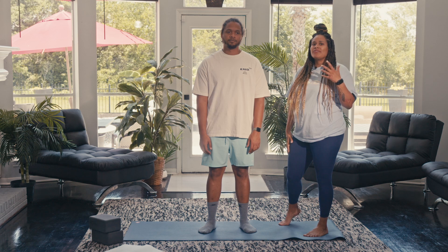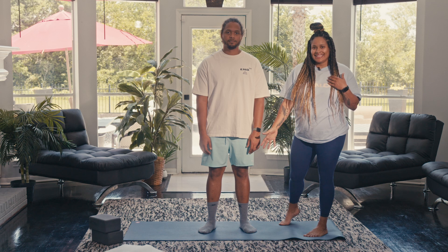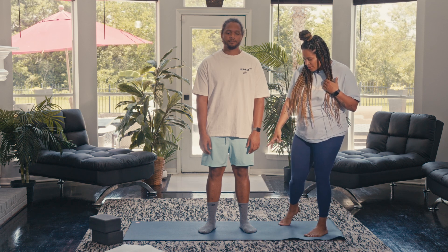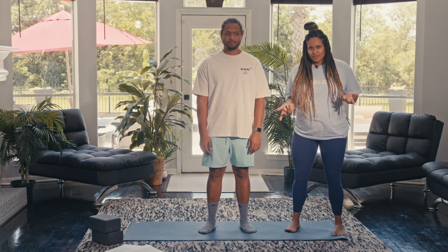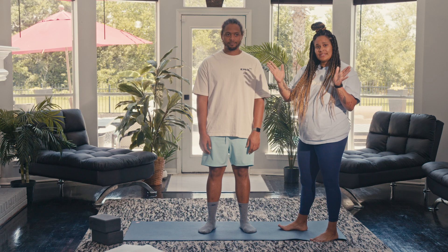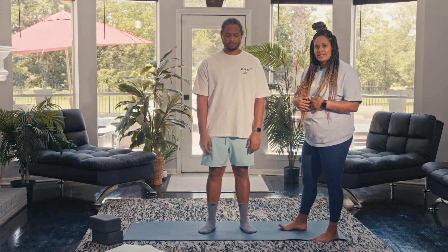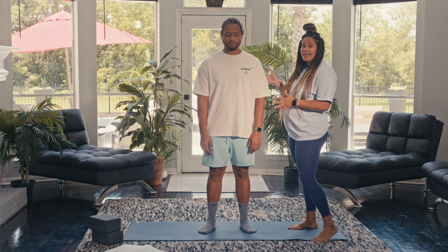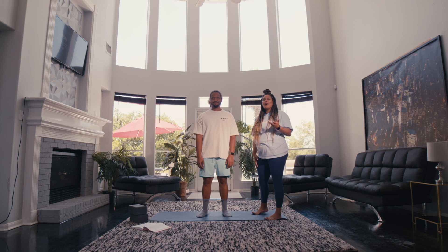Today we're talking about foundation. Bring awareness to Nick's stance — notice how his feet are naturally turned out. Come to a stand and notice how you naturally stand. You can see how his feet are kind of facing outward, so look down and notice what's happening in your own stance. We're going to have Nick move and you're going to follow along at home — when he moves, you move.